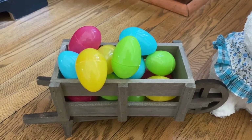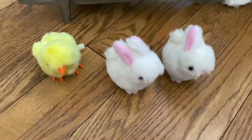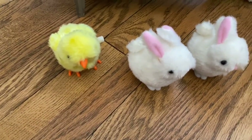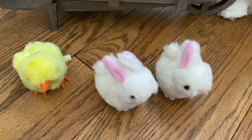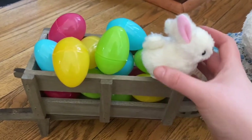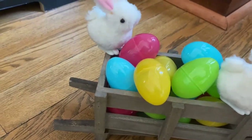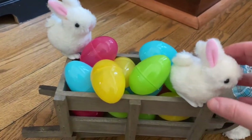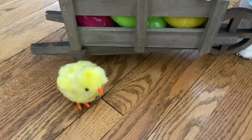Okay, so I just filled the wheelbarrow with the eggs, and now all I'm going to do is take these little bunnies and this little chick and place them on the wheelbarrow. They're just from the dollar store — the little bunnies and chicks that, if you wind them up, they'll hop around. So I'm just going to place them in here, put one back here just like that, maybe turn him a little bit.